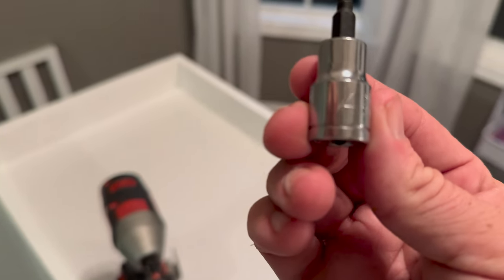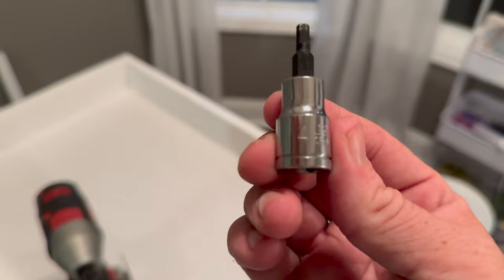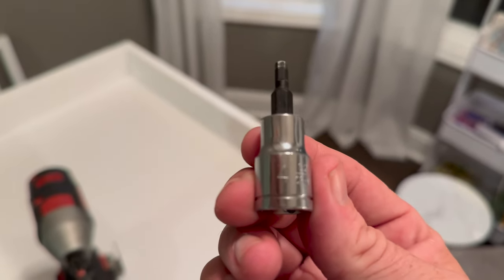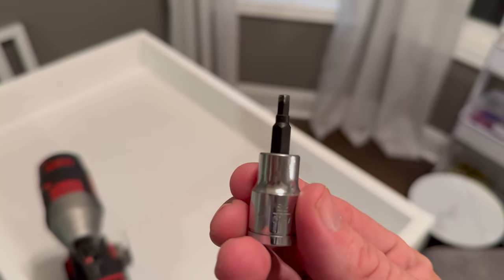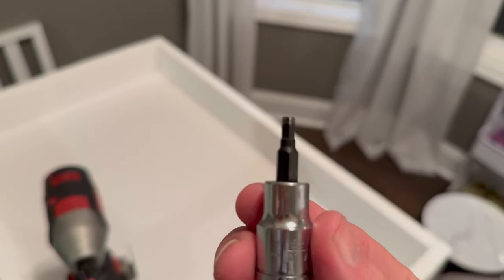Quick tip from later in the build: we are using a four millimeter socket if you want to do the cheat with the impact, or even use a ratchet wrench — you don't even have to use an impact.